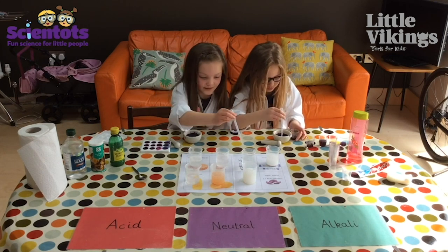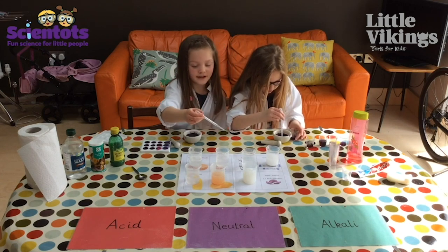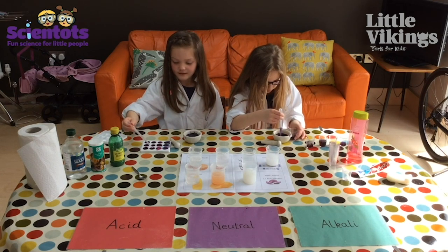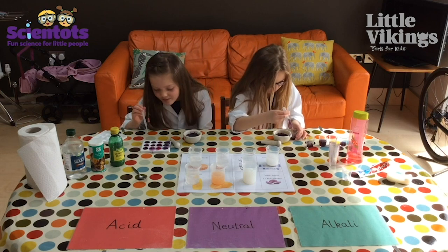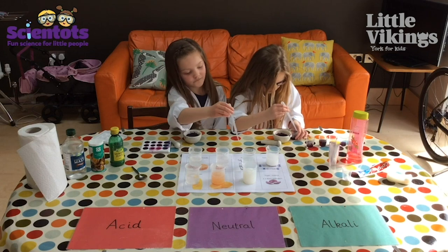Pink! Now the water — I don't think the water is going to do anything. What does the water do? It just keeps it purple.